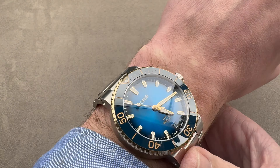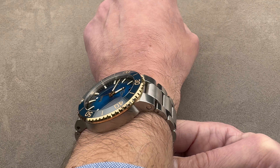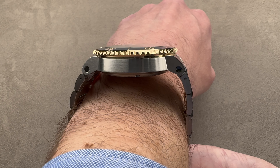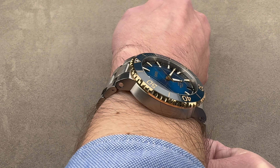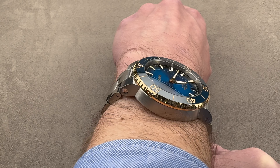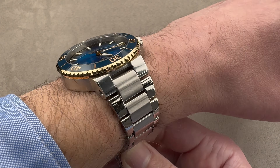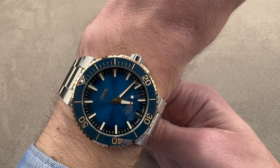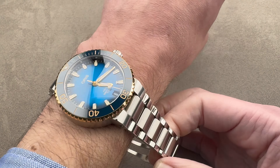On my wrist, which is 16 centimeters in circumference, it wears beautifully, comfortably, handsomely. This is a wonderful wearing watch. You can see the lugs are actually angled downward and they fit beautifully on a smaller wrist. I can see a wrist as small as 14 centimeters circumference wearing this really well. You can see the lugs come nowhere near the edge of my wrist in this down-the-barrel shot, and though there is a bit of an outcropping to the bezel, the overall thin profile means it will slip underneath the dress cuff.